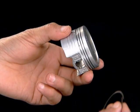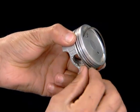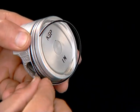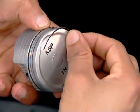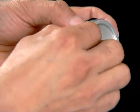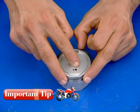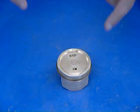Install the oil rings as shown. Install the second and first ring. Check that the piston rings are not interchanged in the groove while assembling.